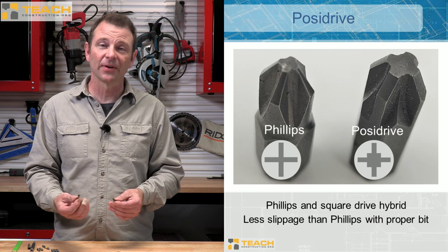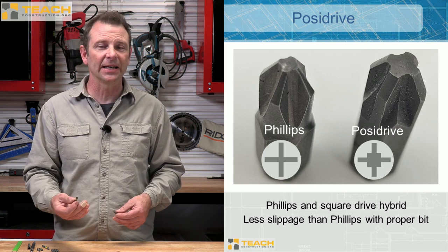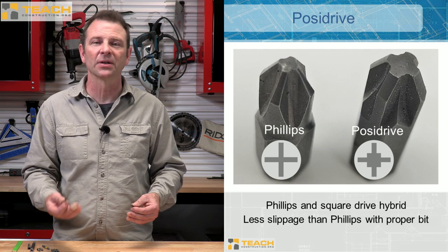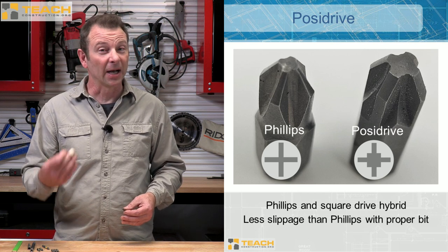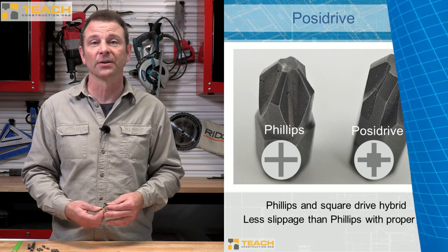Many people don't know the difference between a Phillips and a Pozidrive — you have to look twice to see it. The screw heads are marked a little differently and the shape is different. Study this shape and be able to identify it so you can grab that Pozidrive bit. It makes a huge difference when you're driving these screws and you won't strip them out like a typical Phillips will.